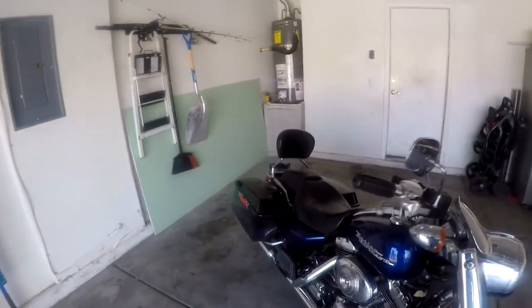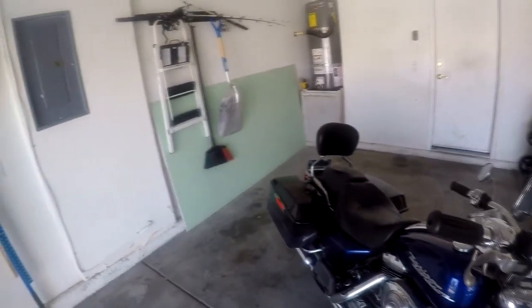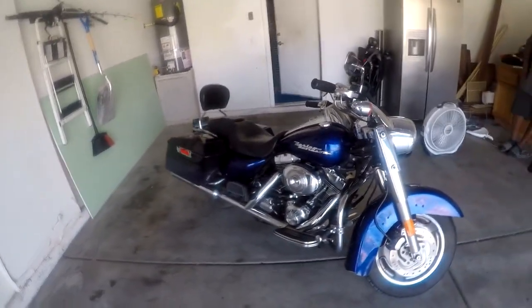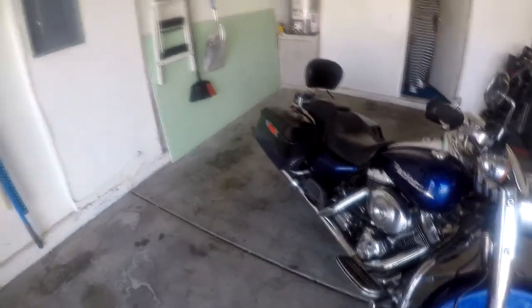Well, I mean you bought a Harley so your bank is broke. You know, the HD stands for hundreds of dollars. They say you gotta pay a Harley tax. So, you know.